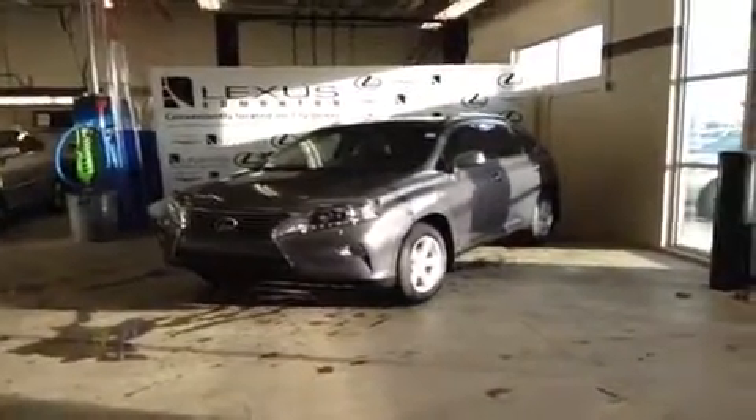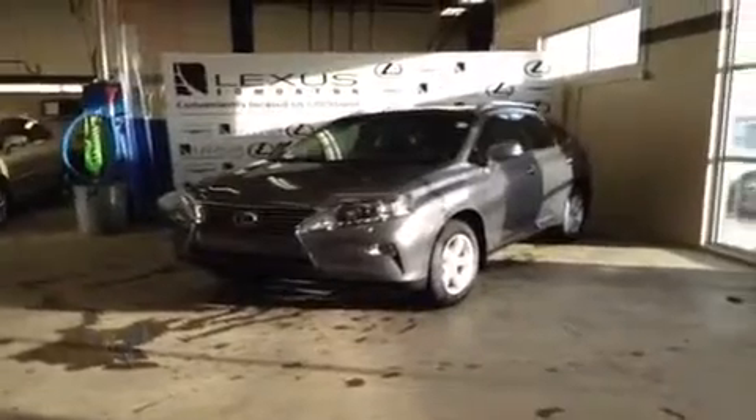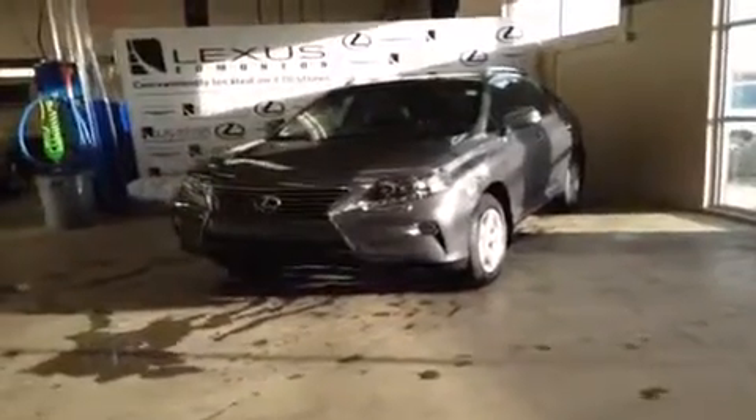Hey everybody, Ryan here from Lexus of Edmonton to give you a quick video walk around of this Lexus RX 350. This is a 2013 model with the new Lexus redesigned spindle grille.